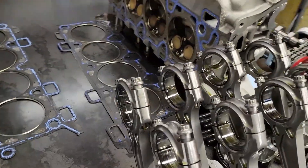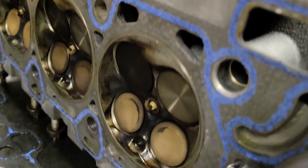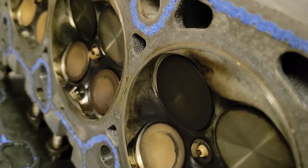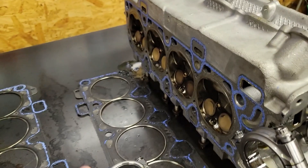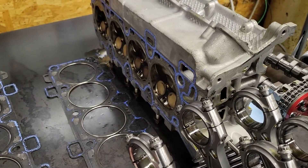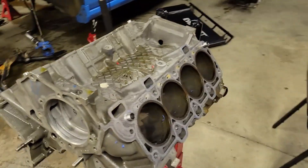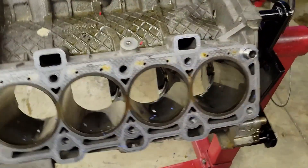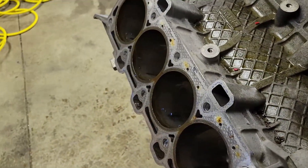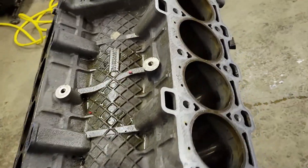Head gasket stuff looks great — this is the Vulcan cut ring gasket. The cylinder head work is phenomenal, all that stuff looks just perfect, so I'm definitely going to put those back on. No reason not to. The other thing is the cylinder wall finish is too smooth, which I knew — I ran this a little smoother than I traditionally do, just as an experiment.